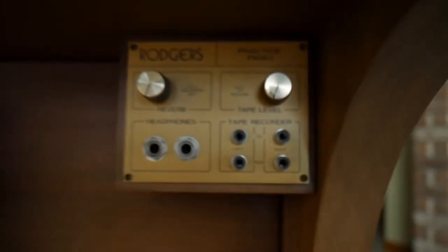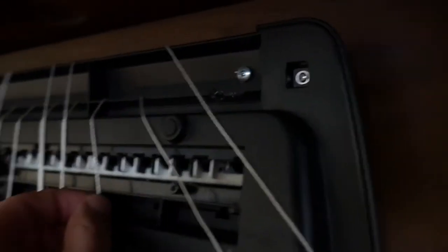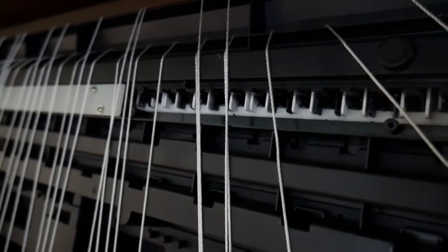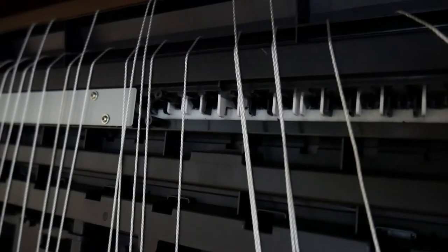Here's the old Rogers practice panel, which was very useful when it was working. So how this works is that these strings are attached to the base of the pedal. When you press the pedal, it pulls one of the strings and you can see that's the bottom of the key action pulling, and that note is then struck.